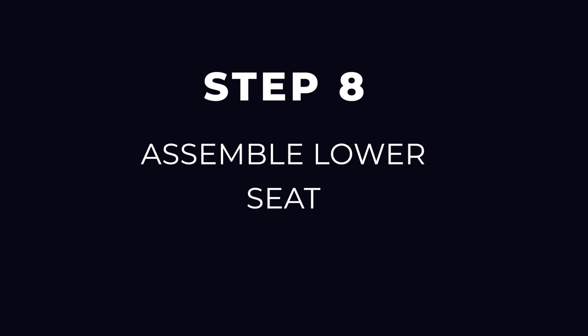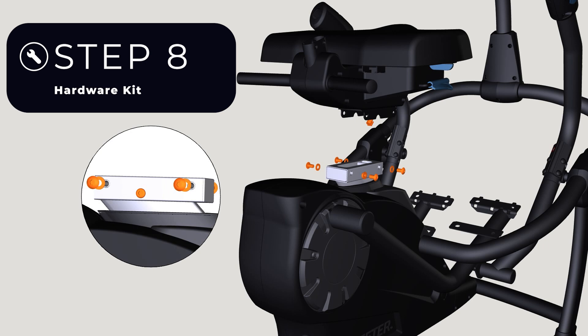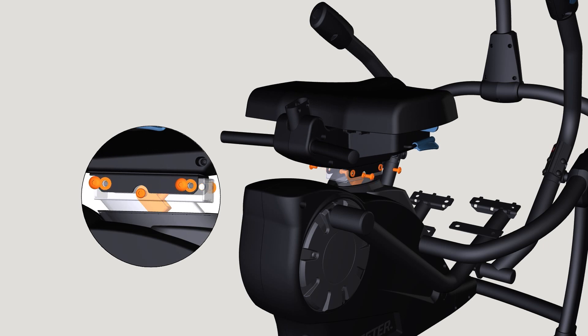Step 8: Assemble lower seat. Locate the Step 8 hardware kit. Position the lower seat into the slot in the seat post on the base. Tip: hold the seat slightly forward, then guide it down in a backward diagonal direction.